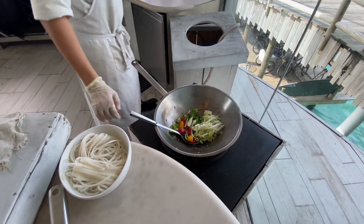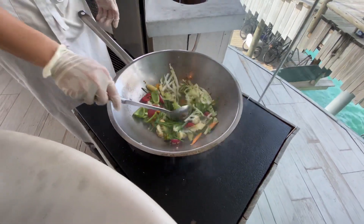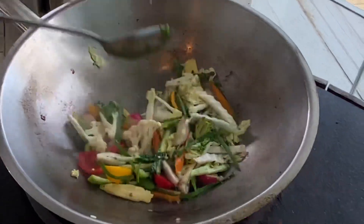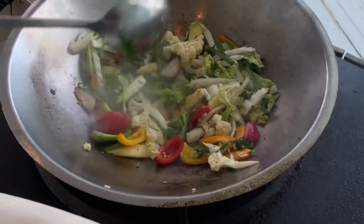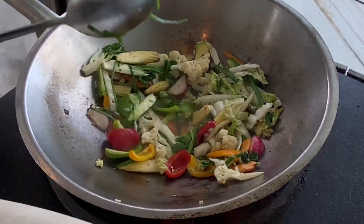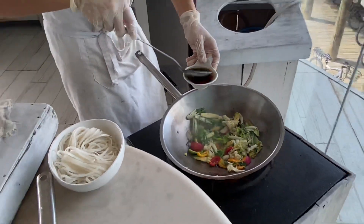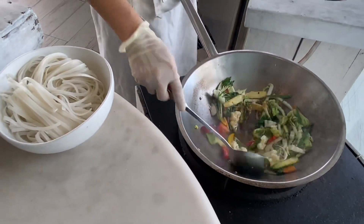Same like this. Okay, now mix well. Now you see you have so many colors. Now you have to use the sauce you made before — just add it on here and mix well.